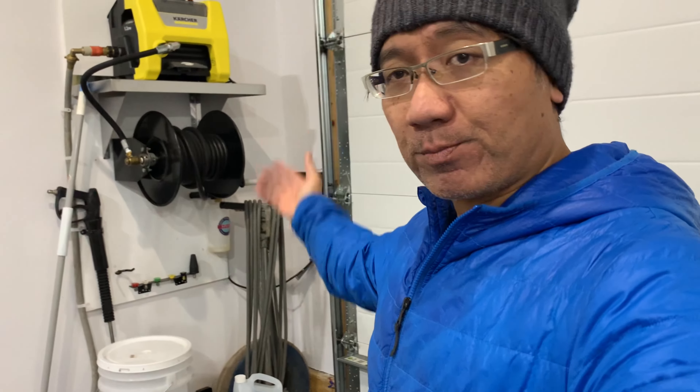Hey, welcome to another episode of G&B Tuning. Thanks for joining me for another weekend of fun. Today we got something special — I am finally going to be upgrading my pressure washer system.